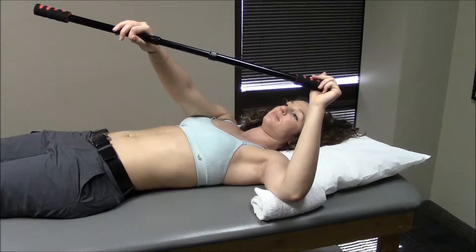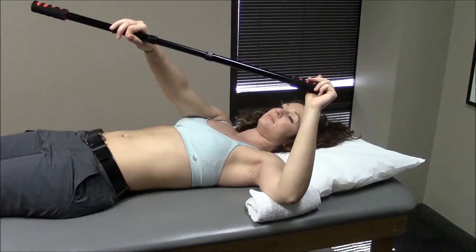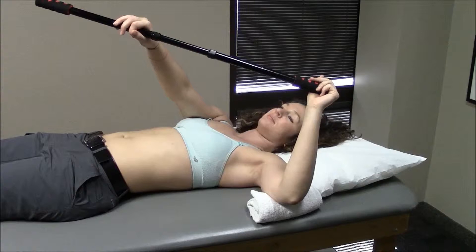This exercise is called external rotation at 90 degrees abduction. You begin by laying on your back with your arm directly out to the side. You place a small towel roll under your elbow as you see in the video.